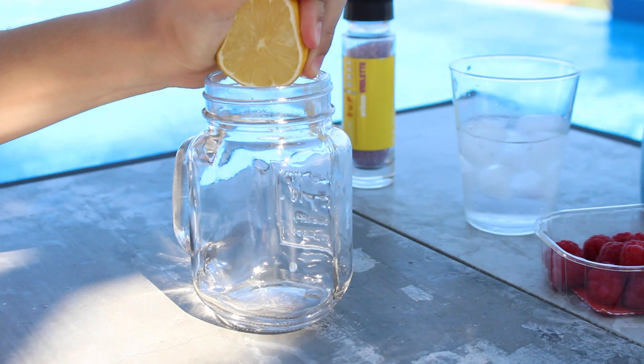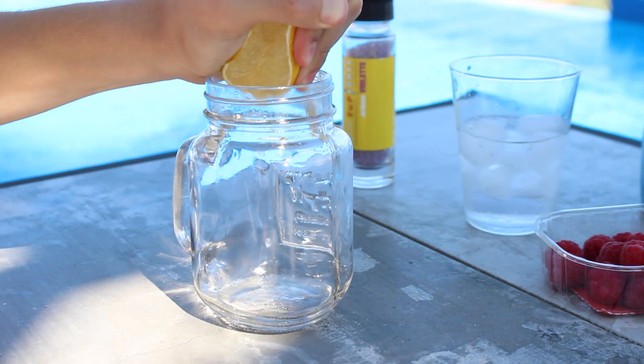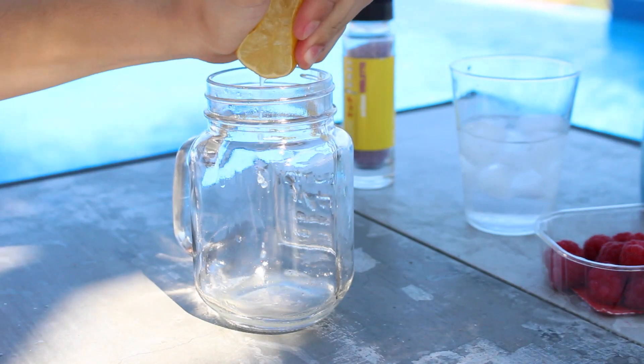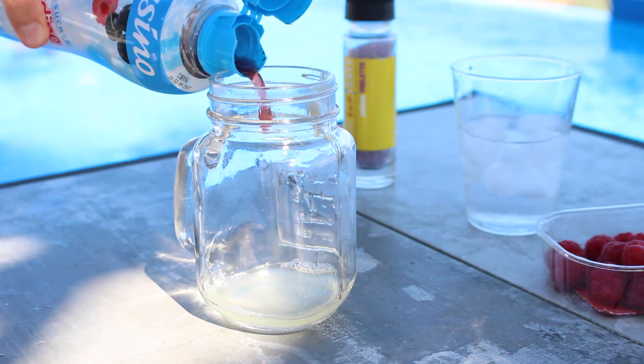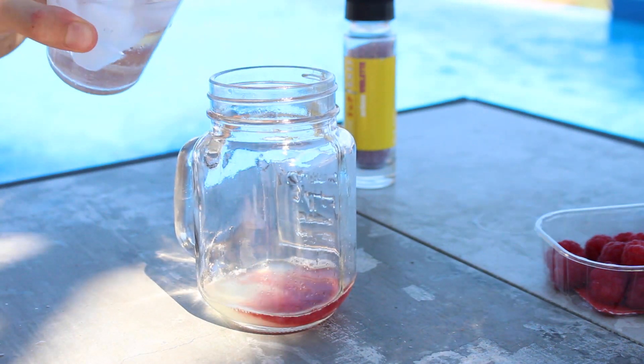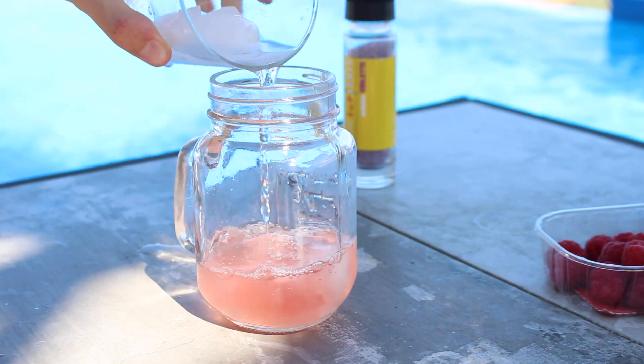Un snack-drink, une boisson super sympa pour cet été, pour un apéro. C'est détox et c'est sympa. Vous prenez un citron que vous pressez. J'en ai pris qu'un parce qu'après c'est un goût un peu trop citronné, mais vous pouvez en prendre un et demi. Vous prenez de la grenadine — ne prenez pas de la grenadine bon marché comme moi parce qu'elle n'est pas bonne. Prenez de la vraie grenadine ou faites-en, ça sera 10 fois meilleur.